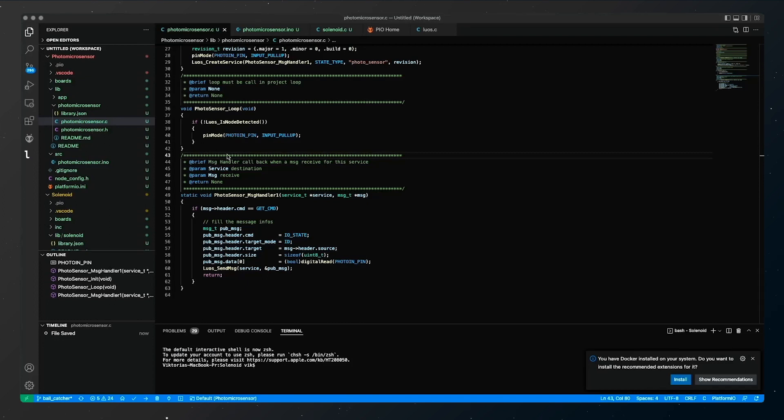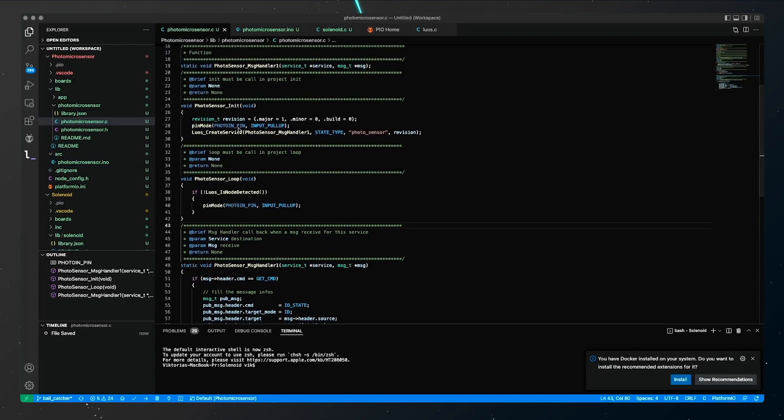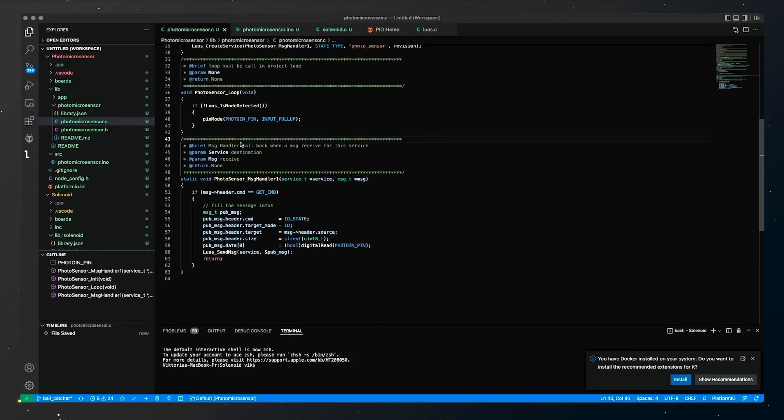To drive my sensor I created a LUOS service that gets the value of the output pin at any given time. If another service requires the value captured by the sensor, the sensor driver will respond with a LUOS message containing a data value of 1 if an object is passing through the sensor — that is, if the laser light is blocked — or 0 if it is clear.